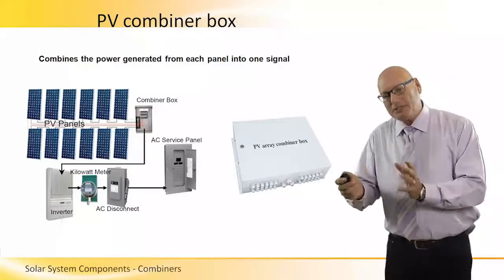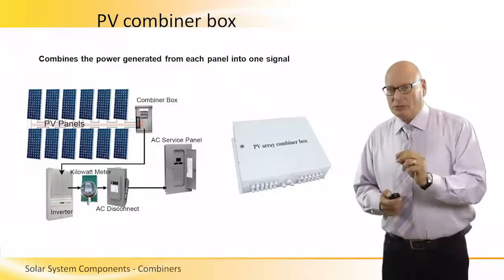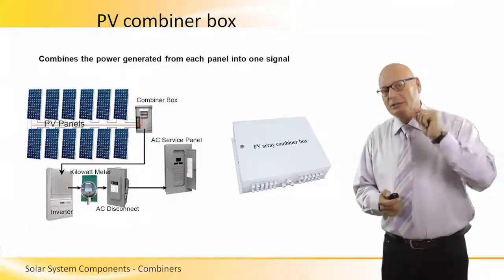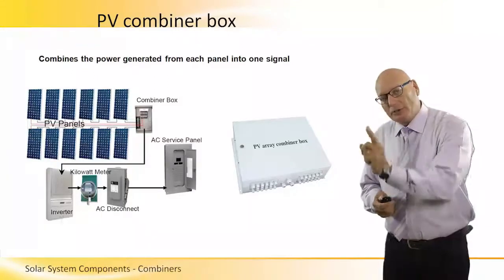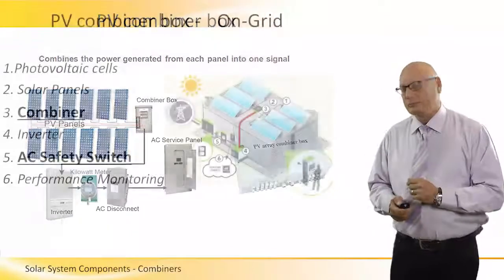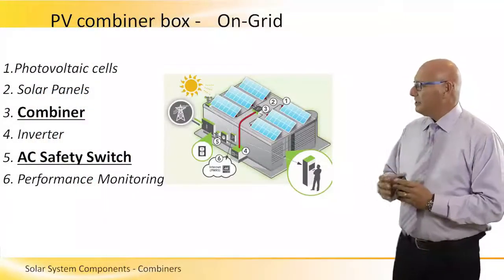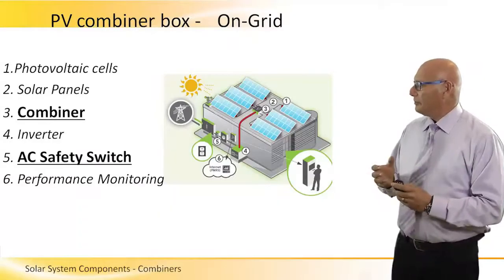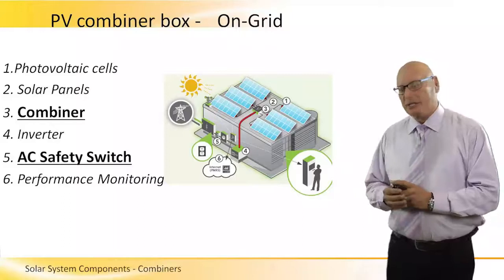On the right hand side we see a typical PV combiner box. There are many different configurations of combiner boxes, but that is one particular configuration. Please note a combiner has internal fuses — each plus line and each minus line has its own personal fuse.